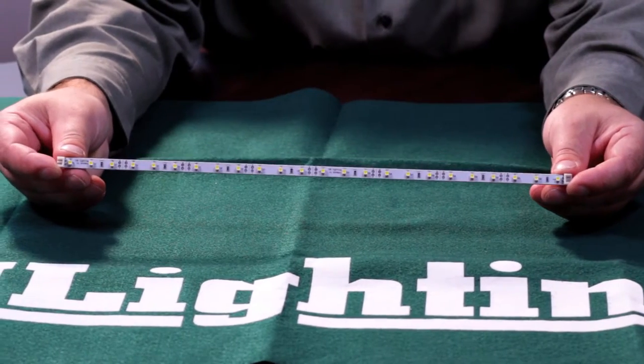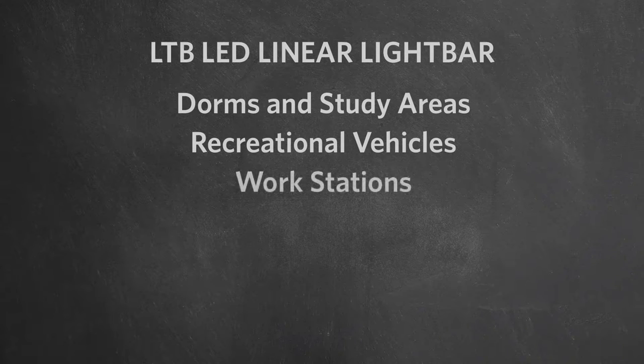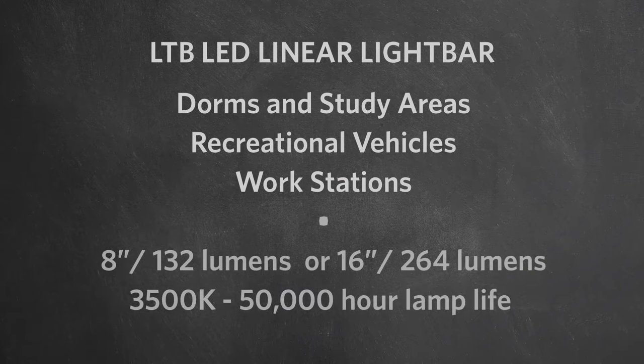GM Lighting's LTB is a rigid high output LED linear light bar that is perfect when mounting is limited to tight spaces. The LTB is very small and very easy to install — as simple as peeling off the protective strip and pressing the fixture into place. This is perfect for dorm rooms, recreational vehicles, workstations, and anywhere that a more permanent screw-in installation is not needed. Available in 8 inch at 132 lumens or 16 inch at 264 lumens, 3500 Kelvin, and a 50,000 hour life, this dimmable, unobtrusive, easy to mount LED light bar will fit the bill in almost any under cabinet application.